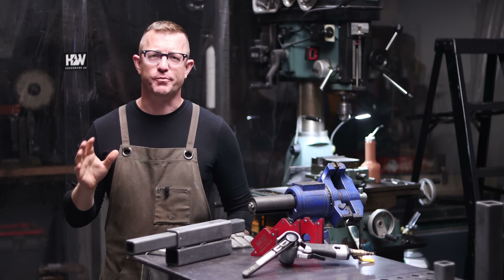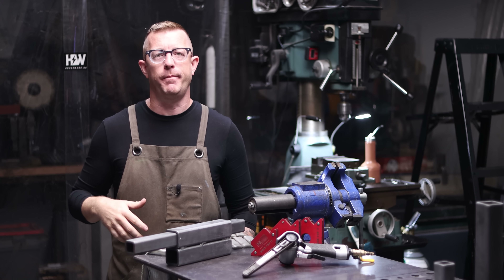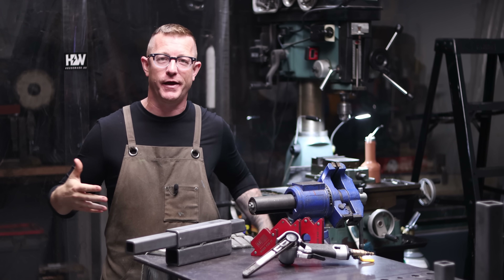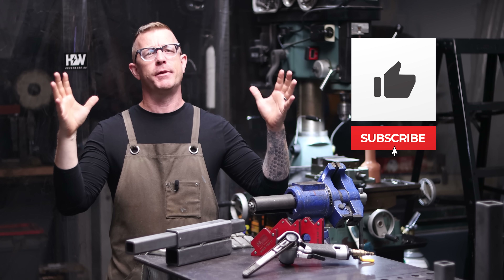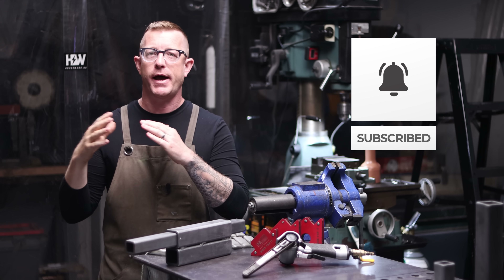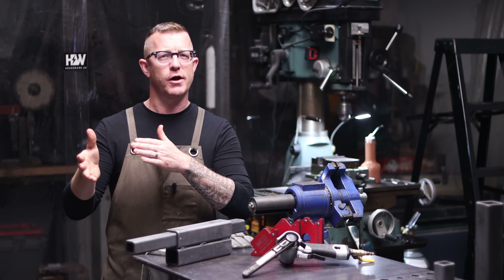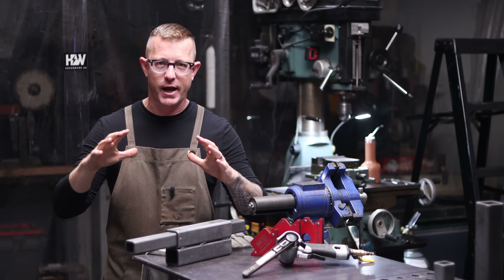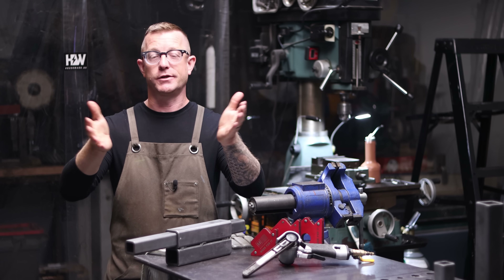Hey, what's happening YouTube, it's Brian House here for Housework. Today we are going to make a quick video about removing the weld seam on the inside of tube steel and then making it telescope. This might seem like an odd video to make, but I get this question all the time about how I do it and what my process is, and I have some pretty strong opinions about how it should be done.